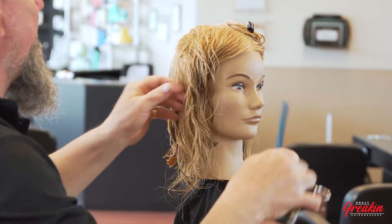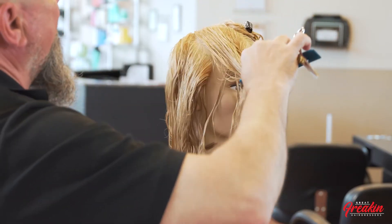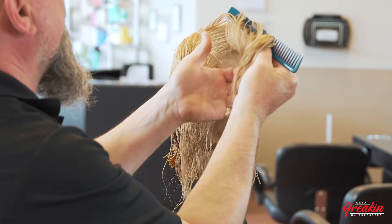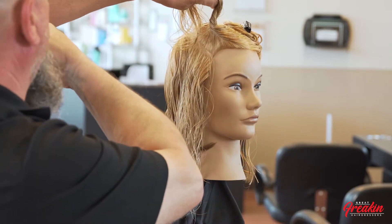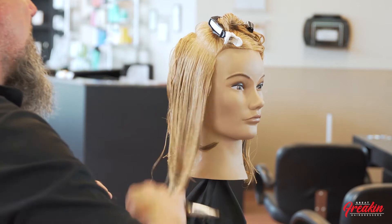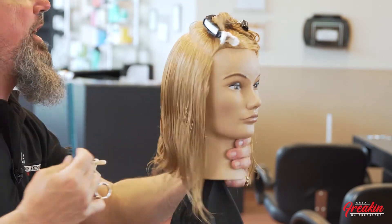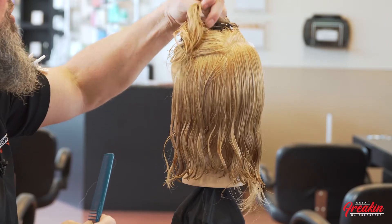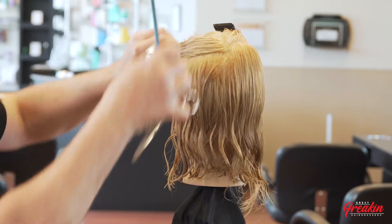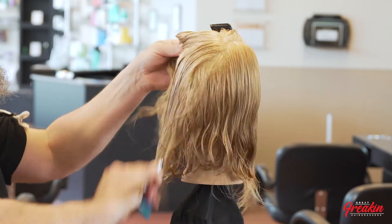My choice of texturizing is going to be done on dry hair. Texturizing can be done on wet or dry hair, but it's determined by the client's individual needs, the type of hair, and the type of texture you're trying to create. Those all play an important part in whether you do your texturizing wet or dry.